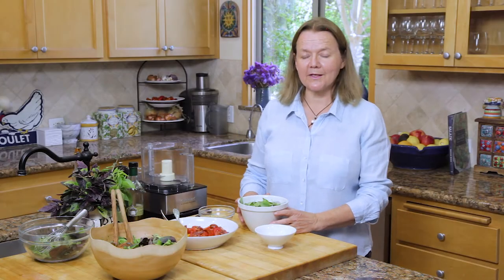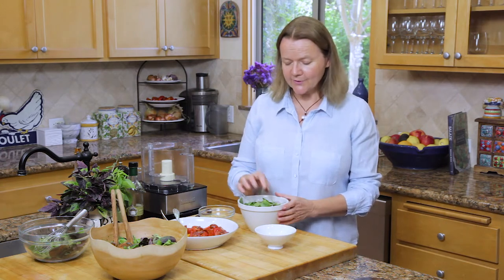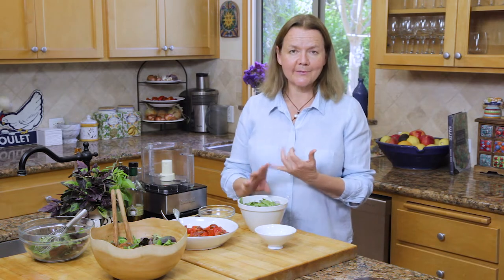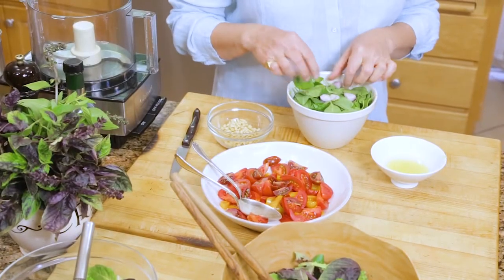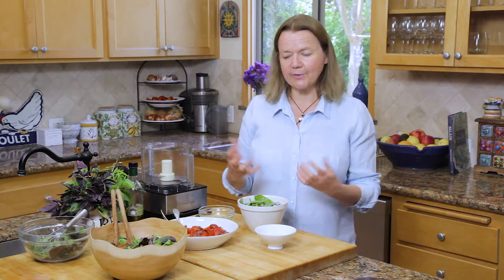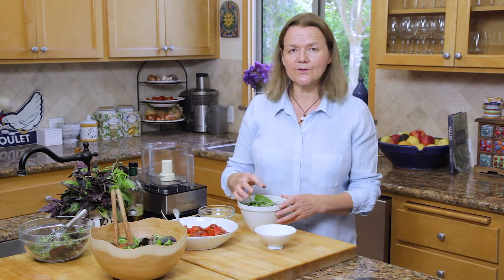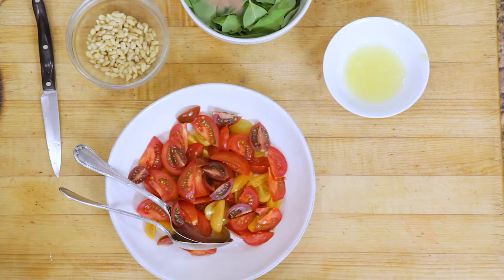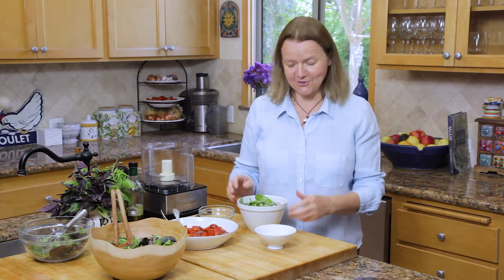Now we're going to make the next pesto — a slightly different version of the classic. It has three different types of basil: lemon basil, Thai basil, and regular basil. If you can only get regular basil, that's absolutely fine. Instead of garlic I put a shallot in it — I think it's milder and not quite so potent, particularly if you're using it with salad greens or with tomatoes. If you want something more robust, you can absolutely put some garlic in.